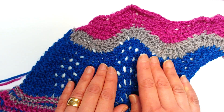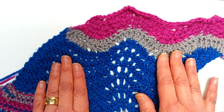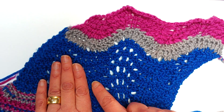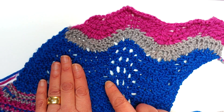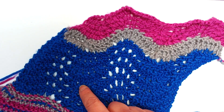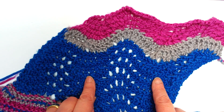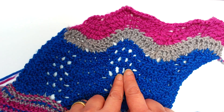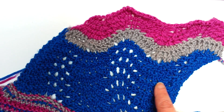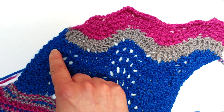If you've worked Feather and Fan in knitting, you'll know that it's a classic foundational Shetland lace stitch pattern. It uses yarn overs to create these lovely holes, and then it uses decreases. Because it uses yarn overs in the center and decreases at the sides, it creates these gorgeous scallops. And you get this repeat here.